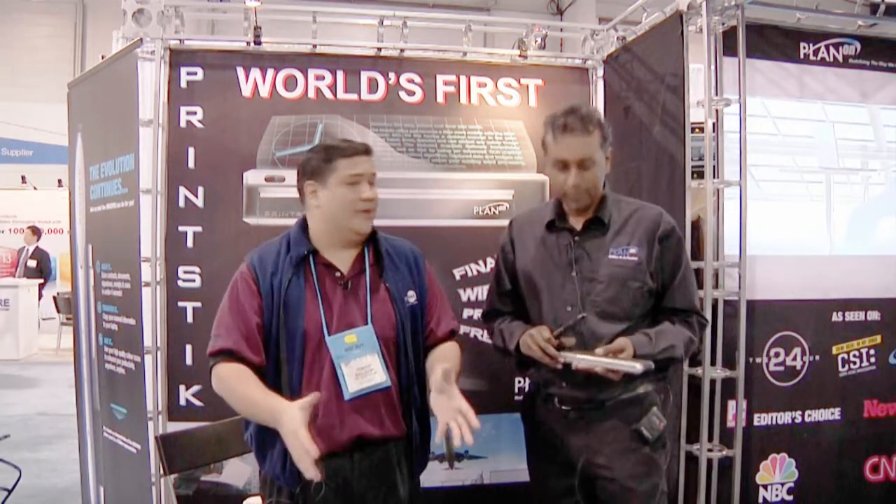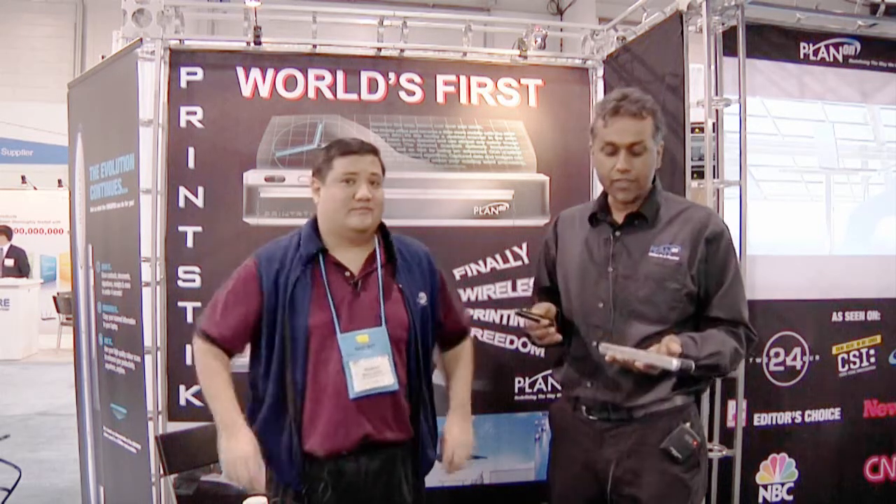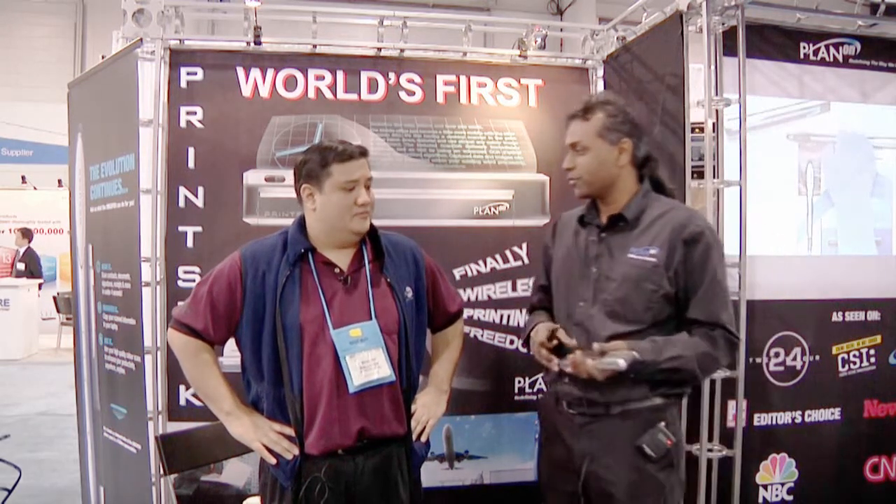Without having to have a computer, without having to have a scanner, without having to really have anything but that. Basically you get the convenience of your office in your pocket anywhere you are. You can be away from your office, but it's with you always.